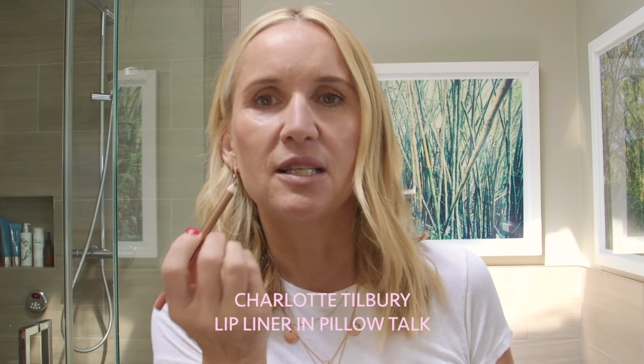For my lips I like to keep them super natural. I do a little bit of liner just to make my lips a little poutier — the one I love by Charlotte Tilbury is Pillow Talk. I usually just line right here to make them a little poutier. I don't line my whole lip, I usually just do that part. Then I go in with my new Hourglass gloss — I'm obsessed with these glosses. They come in so many beautiful shades, I love the applicator, and it has a little bit of a minty flavor. It's so natural, just giving me a little bit of something on my lips.